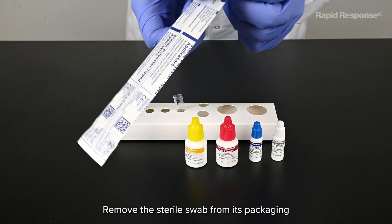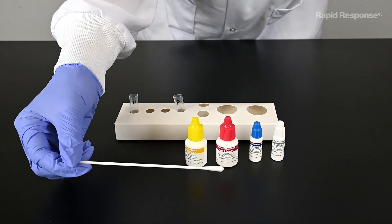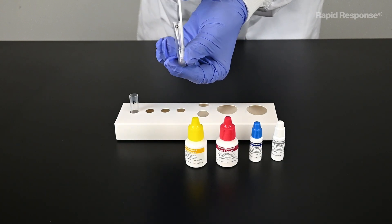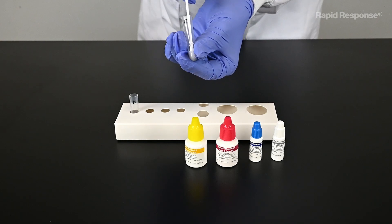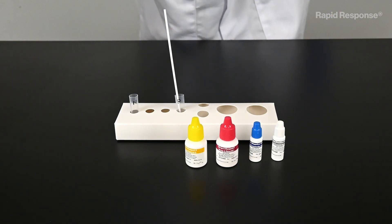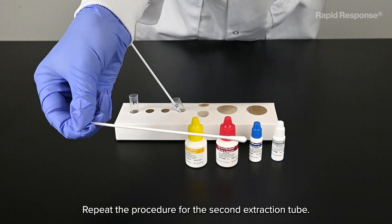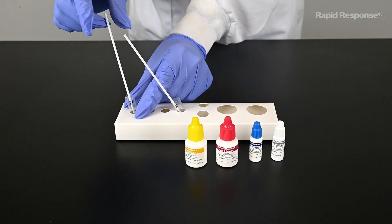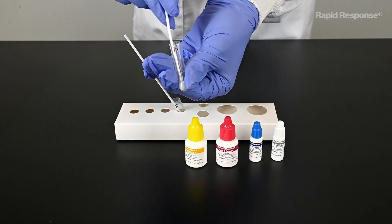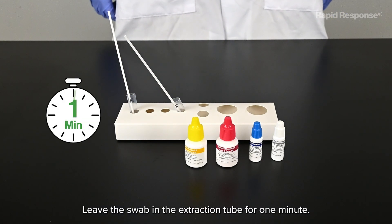Remove the sterile swab from its packaging and immerse it into the extraction tube. Swirl the swab in the extraction tube to mix it. Leave the swab in the extraction tube for one minute.